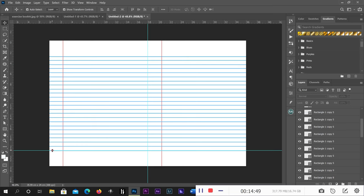This is how you can design the inside of an exercise book in Photoshop. Thank you very much.